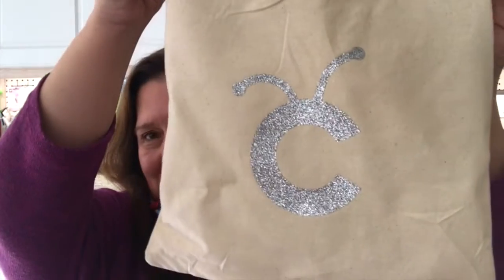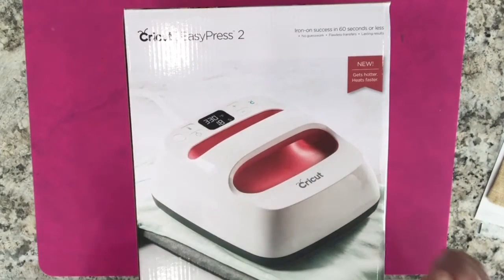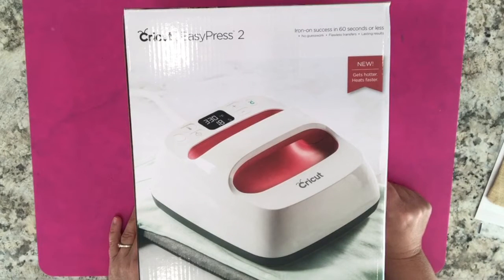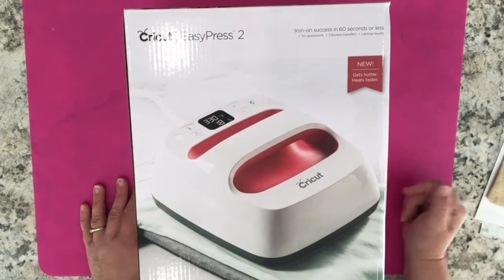In the coming video you can see how I took these plain canvas bags and turned them into cute canvas bags, as well as the first project I made — turning a ready-made bag into a perfect bag for my new Cricut EasyPress 2. This is the new Cricut EasyPress 2. This one measures 6 by 7 inches and comes in a beautiful red color. It guarantees iron-on success in 60 seconds or less with no guesswork, flawless transfers, and lasting results. What's new about this is that it is supposed to get hotter and heat faster.